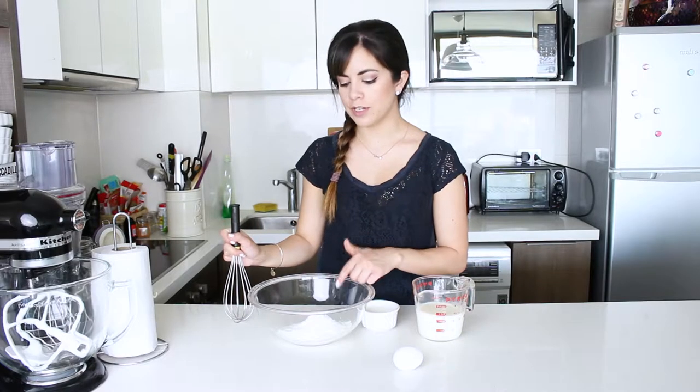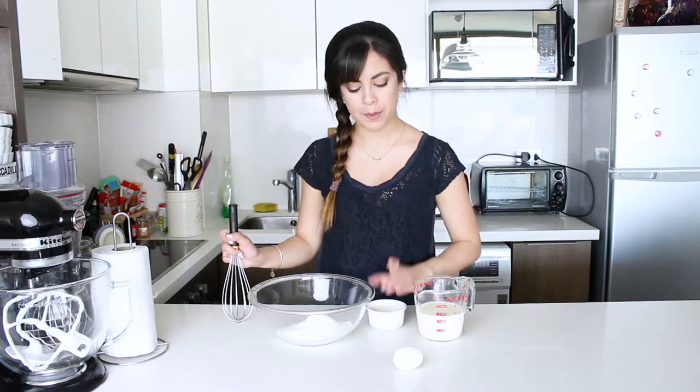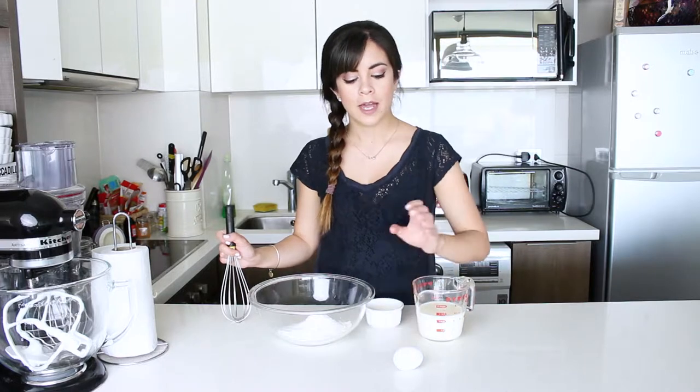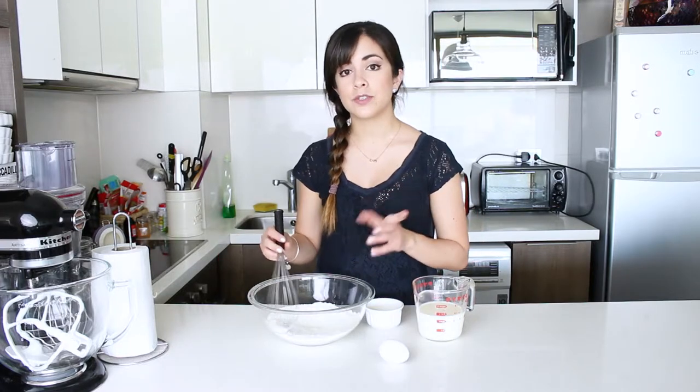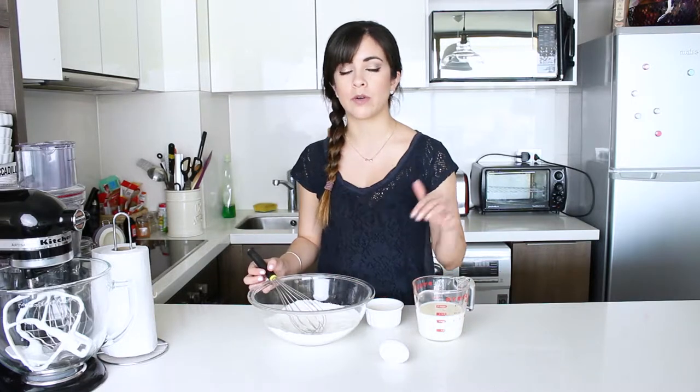In here I already have my dry ingredients — I have some flour, sugar and salt. On the side here I also have milk, butter which is melted but cooled down to room temperature, and I also have an egg. So all I need to do right now is mix them up and make a hole in the center where I'm going to add all the liquid ingredients.